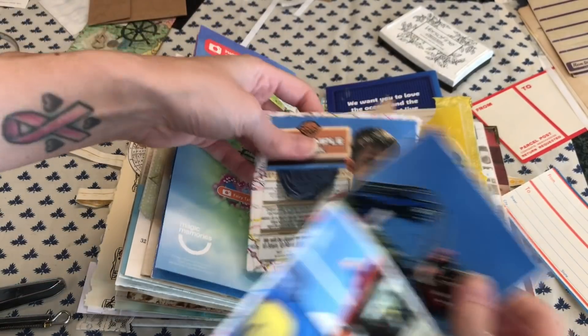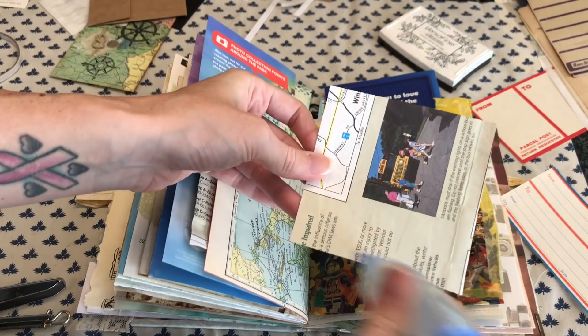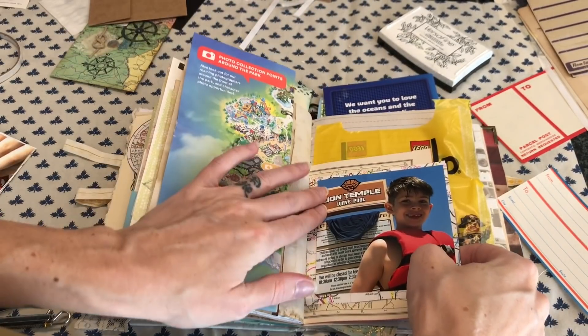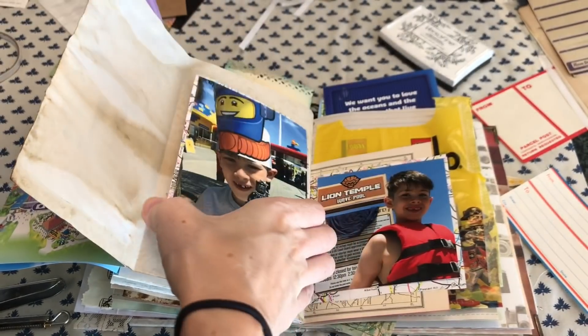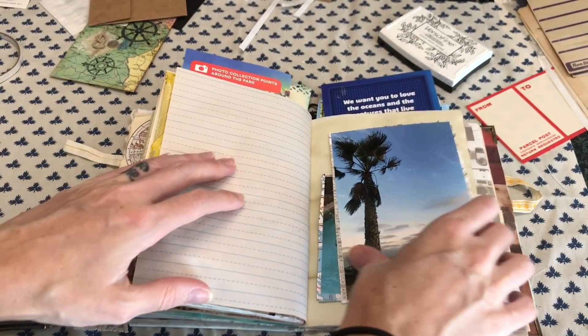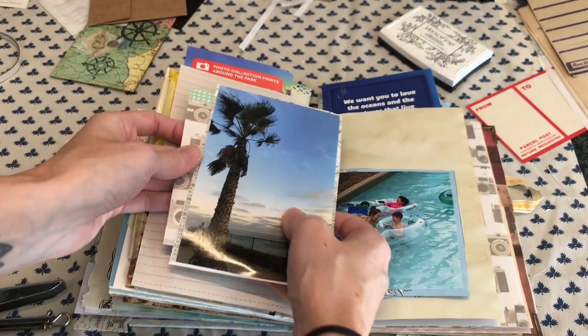You guys can probably see I keep a lot of things when I'm on vacation so that I can incorporate them into my journals. I almost use those things as my decoration and my backgrounds, and I love it because it's just an easy way to incorporate those pieces. It just makes more sense to me, I suppose.